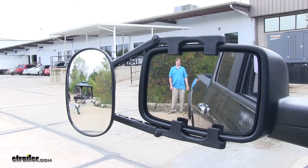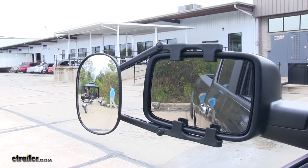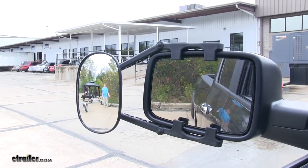We've come to the back by the trailer where you can be seen in the factory mirror. As you come over, you can no longer be seen in the factory mirror, but you can be seen in the K-Source Universal Mirror.